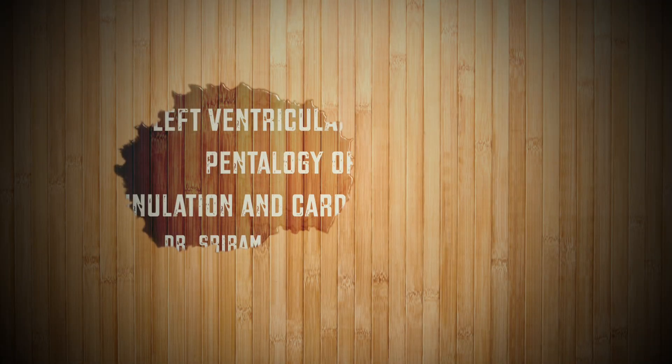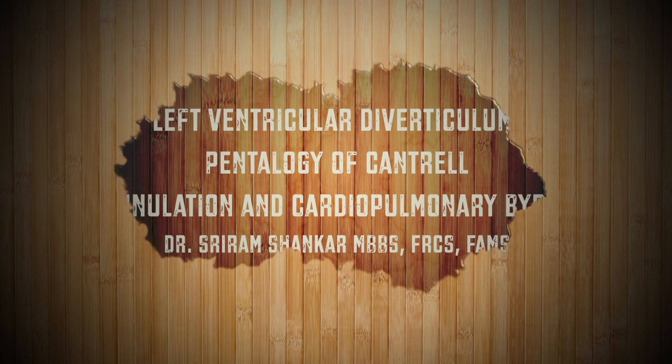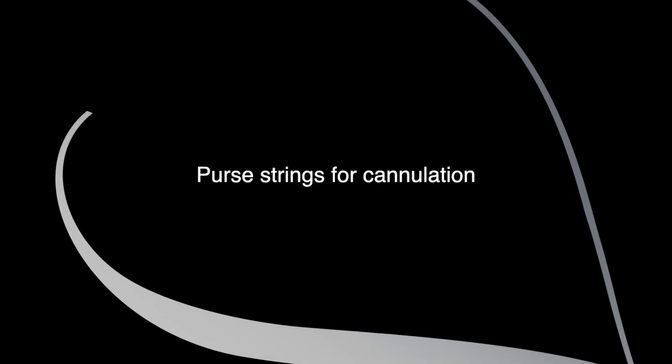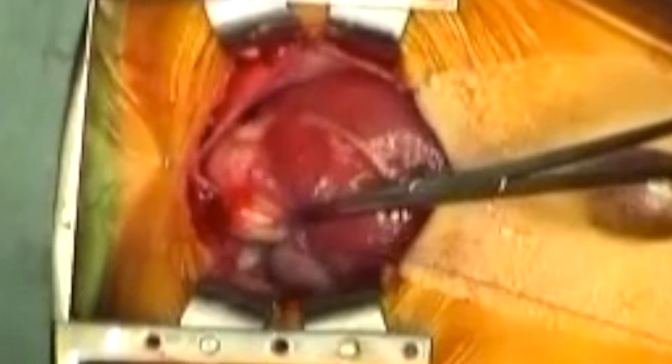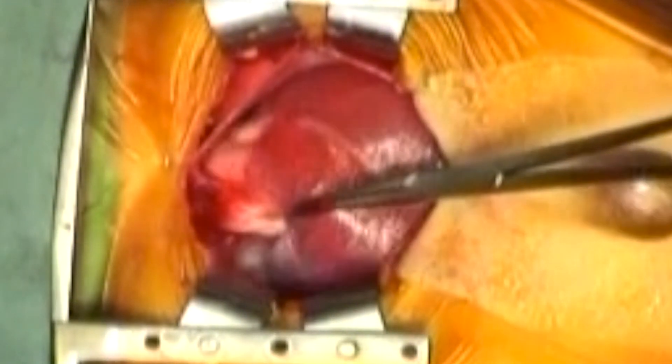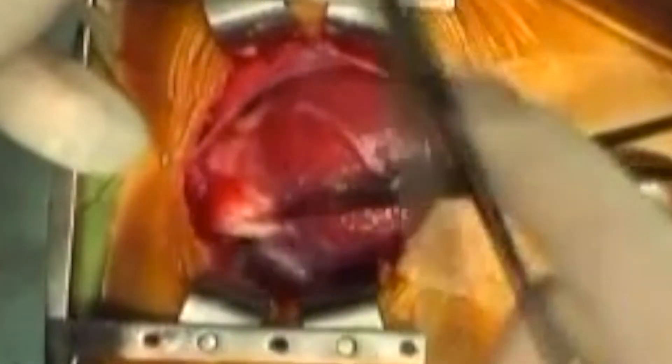Greetings and welcome to Healthy Heart at Dr. Shankar Surgery. The aortic purse string has been placed in the front of the ascending aorta with the aid of a pair of artery forceps to help draw the aorta downwards.